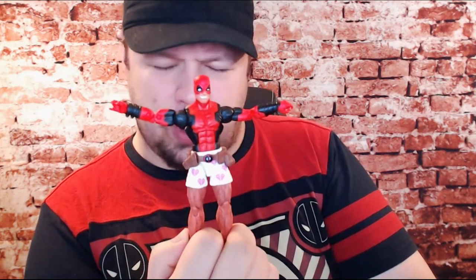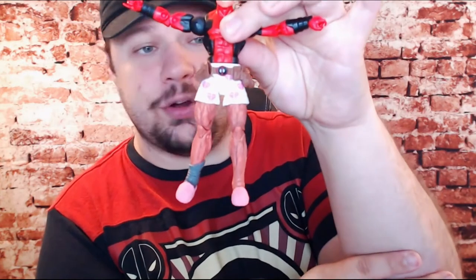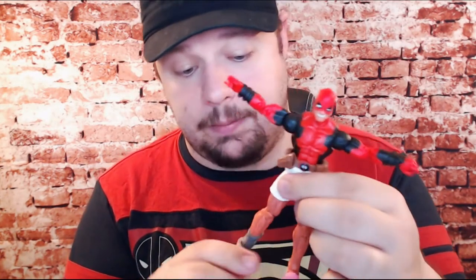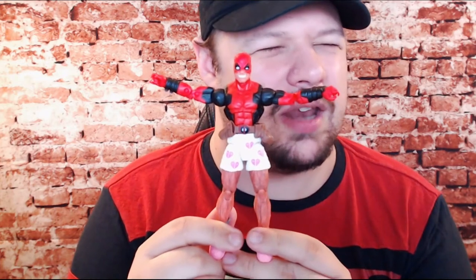The upper half of this Deadpool is actually a reuse from the classic 90s Deadpool from the Sasquatch wave — he even has the peg in his back for the dual back scabbards. That being said the bottom is all new, brand new molding just for this Deadpool. I'm unsure why they went to quite the trouble of that since I don't have many other figures where they're going to be putting him in boxer shorts.